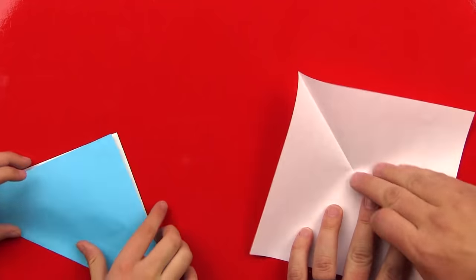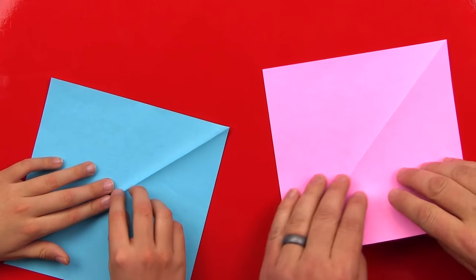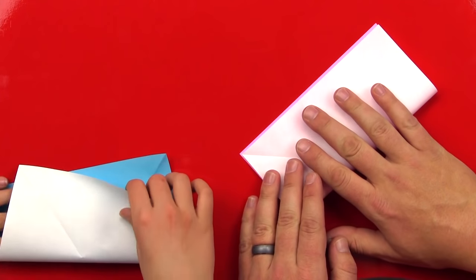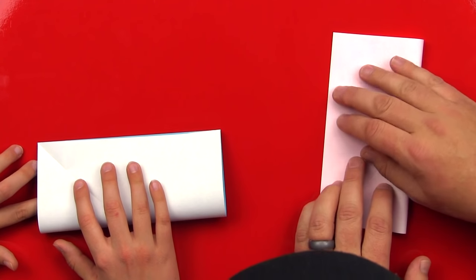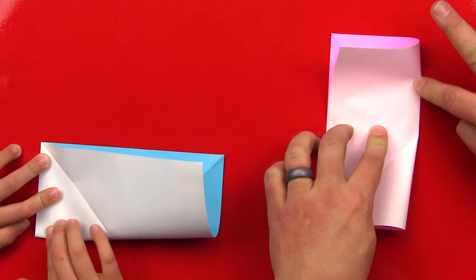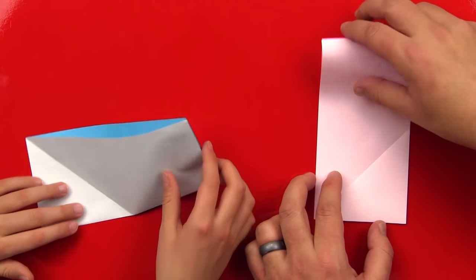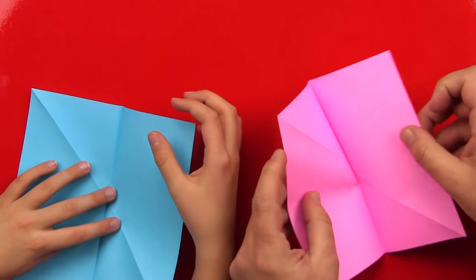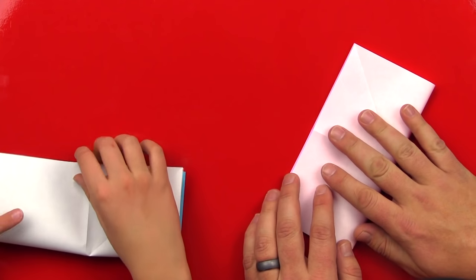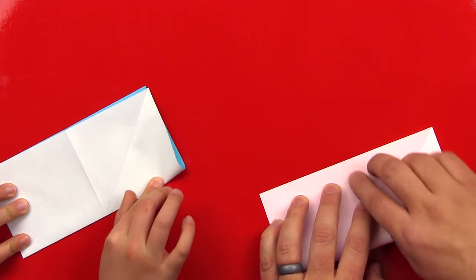Now we're going to open up our paper and flip it over again so the colored side is facing up. Then we're going to fold our paper in half — take this edge and fold it up to the top. Make sure the edge lines up, or the two corners line up, and then run your finger down the middle and out to the outside. Now open it up again and we're going to fold it in half the other direction — take this edge and fold it up to the top.